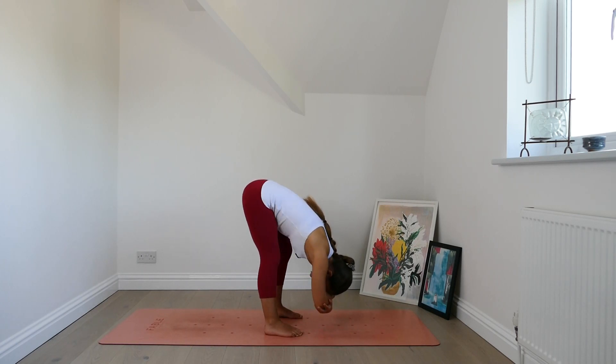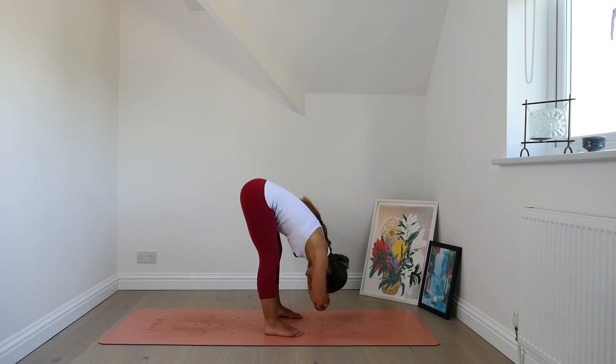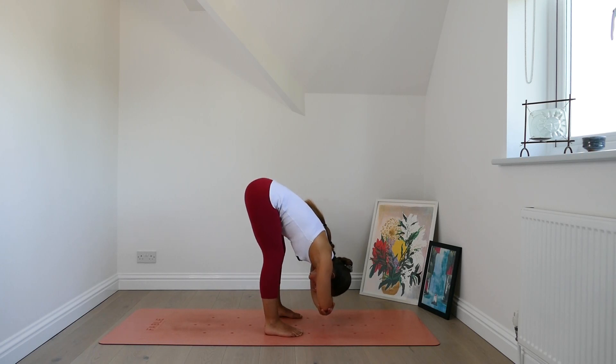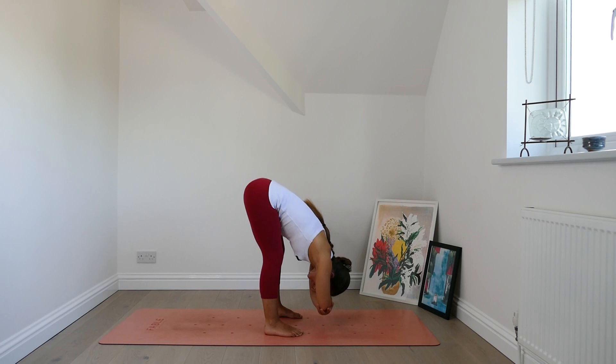We're just gradually inviting the hamstrings to open up. Begin to find a deeper breath. Gently rocking the body from side to side and letting the whole torso hang for a few moments. Let everything go. Continue to deepen your breath.